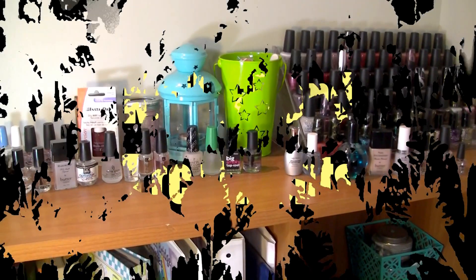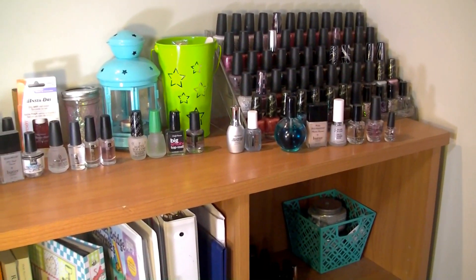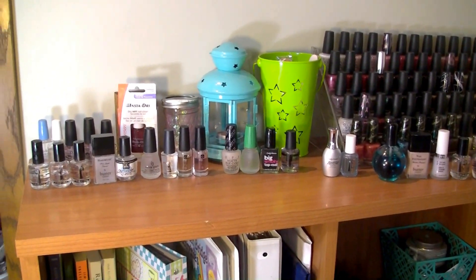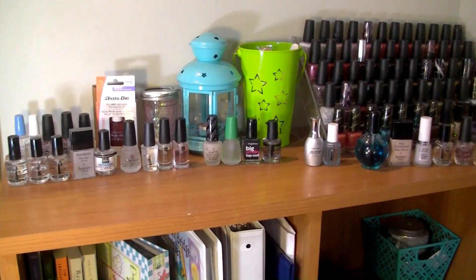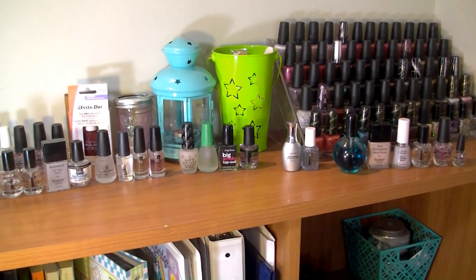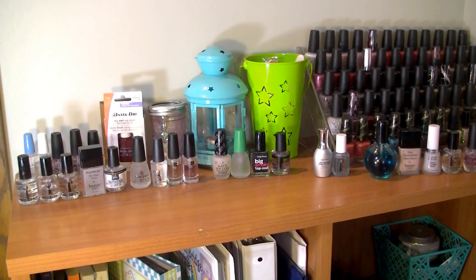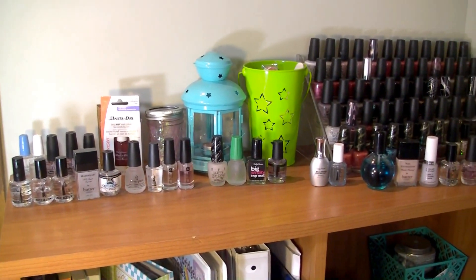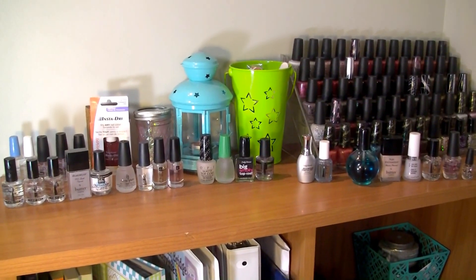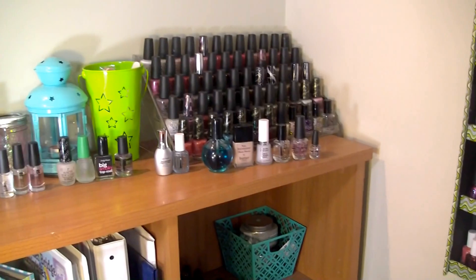Hey guys, welcome to the first part of my nail polish collection series. I thought I would start by showing you all of my nail treatments and hand treatments — just the basics, the stuff you need no matter what kind of manicure you're doing. In the next videos coming up after this, I'll start showing you my actual polishes.